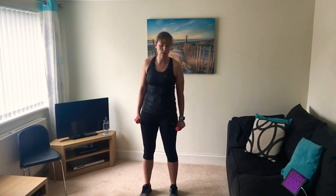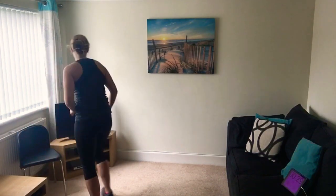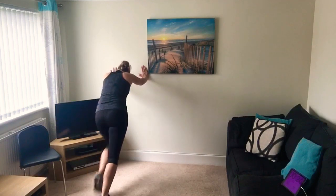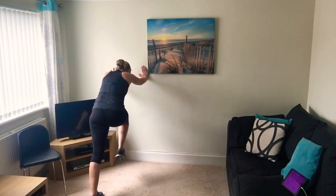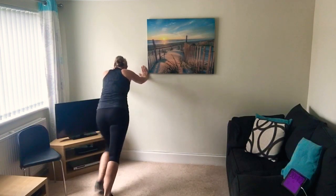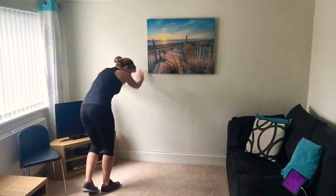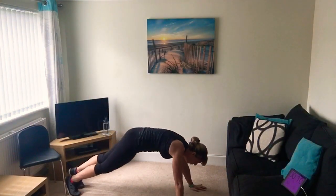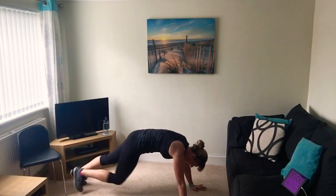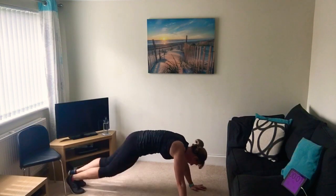Five seconds to go. Right, on 30 seconds now - mountain climbers, off we go! This is the high intensity, working hard, get that heart rate up. Pump those knees, cross your body if you can. If on the floor make sure your hands are underneath your shoulders. You can twist. Five seconds, a bit quicker - four, three, two, one.